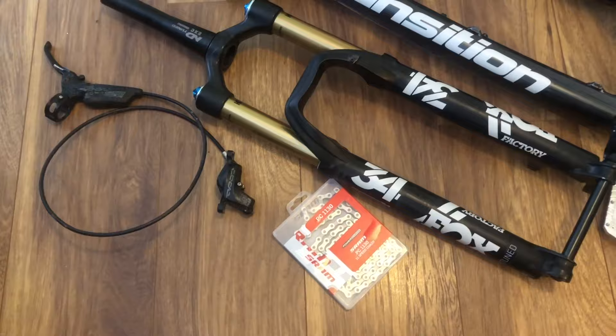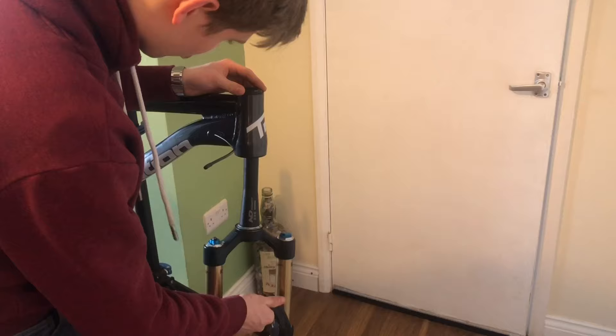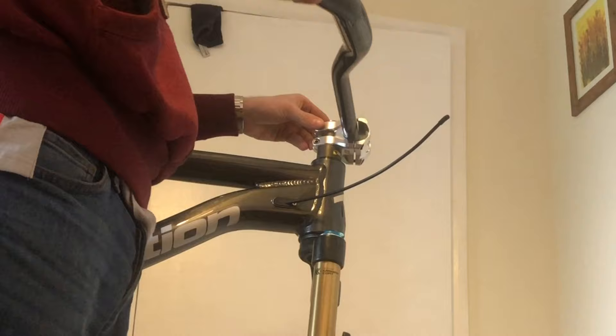Hey guys, welcome to the video. It's been a bit of a delay, it's been a while since I've uploaded. I got a new bike which is here — I got it about a month ago and I've just had things get in the way. I was going to do a video riding it down at Forest of Dean but ended up being ill, so I haven't really had a proper chance to ride it. I've only ridden it once so far locally. I thought I'd just do a bike check for now and we'll get some riding in afterwards.